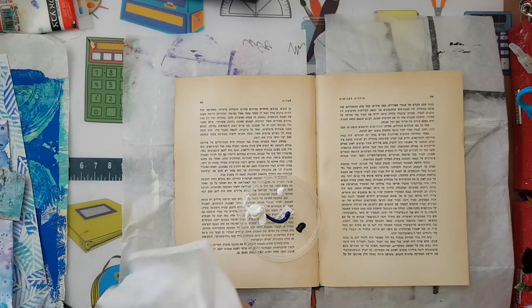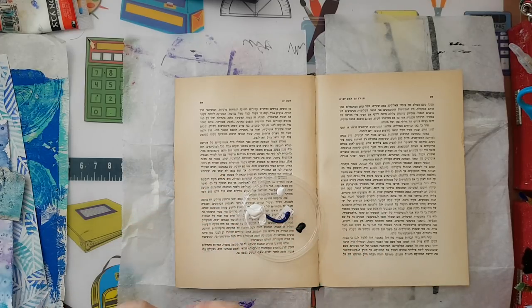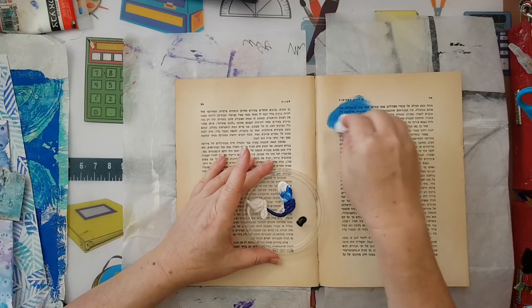I've taken a baby wipe that's still wet just so I can move the paint easily on my page. It's very hot here so everything dries very quickly, so it just helps.